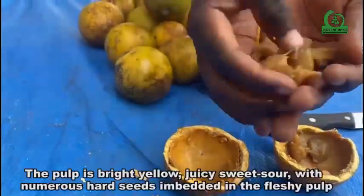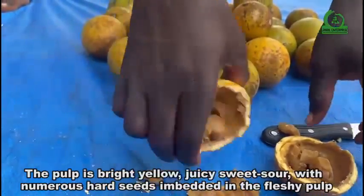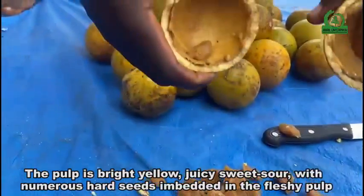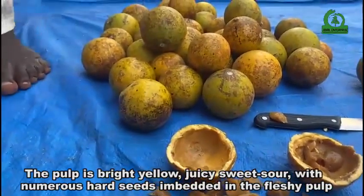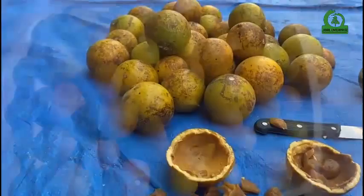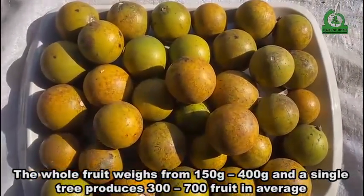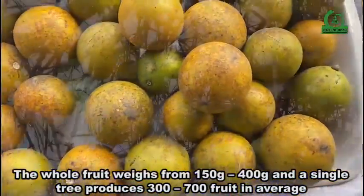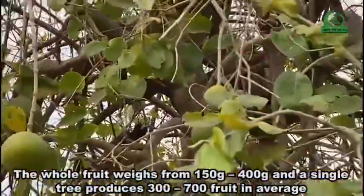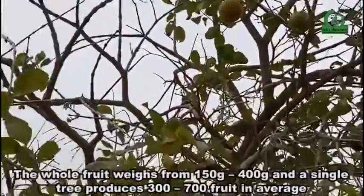The pulp is bright yellow, juicy, and sweet-sour, with numerous hard seeds embedded in the fleshy pulp. The whole fruit weighs from 150 grams to 400 grams, and a single tree produces 300 to 700 fruits on average.